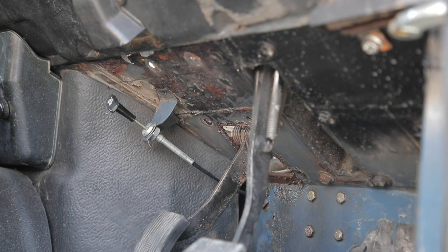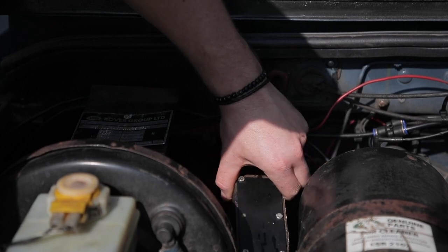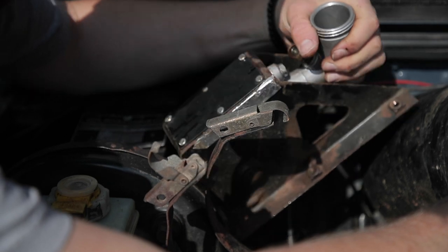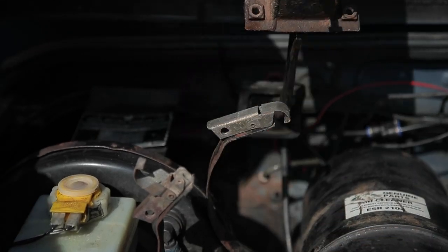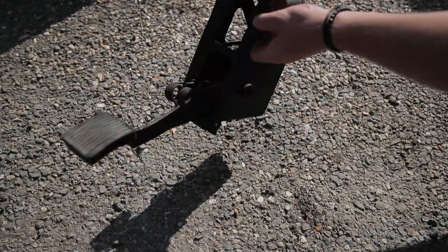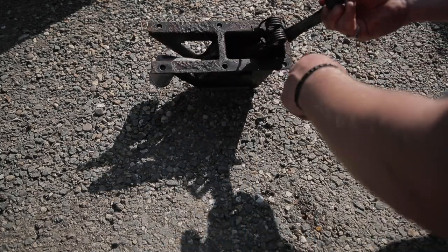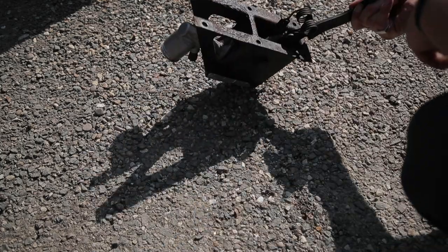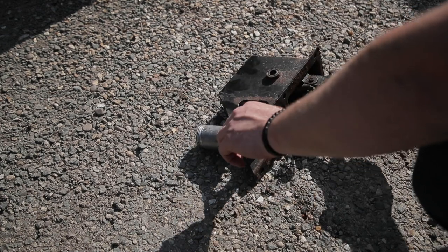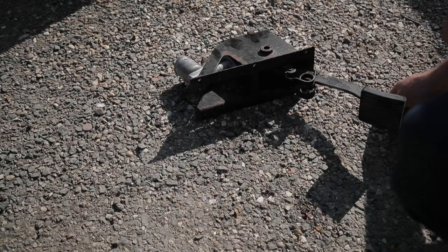Nice and loose there — now I've loosened it up on the bottom it should just lift out, hopefully. Maybe I have to move this out of the way. There we go — looking a bit crusty unfortunately, but that's why we take it out. I'm going to give it a good clean up, put a new spring in, a bit of degrease, a bit of oil, and that's definitely seized up and quite stiff at the moment, so anything I can do is going to help.